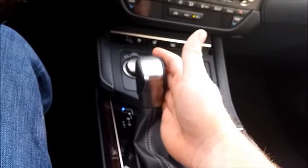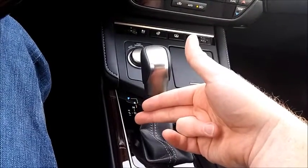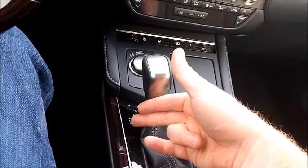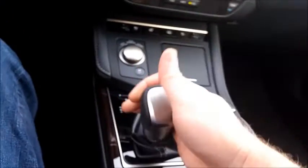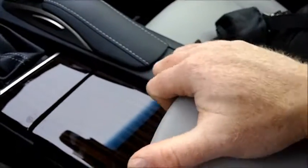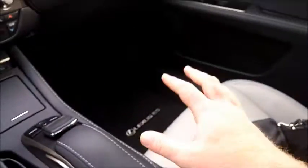Over here we have the shifter — it goes up and down, and you have your manual controls so when you're in drive you shove it over and can shift up and down. The center console is pretty good sized. This little tray comes out, and here's your USB, Apple, and 12-volt connections. The console itself is nicely padded and feels really good.